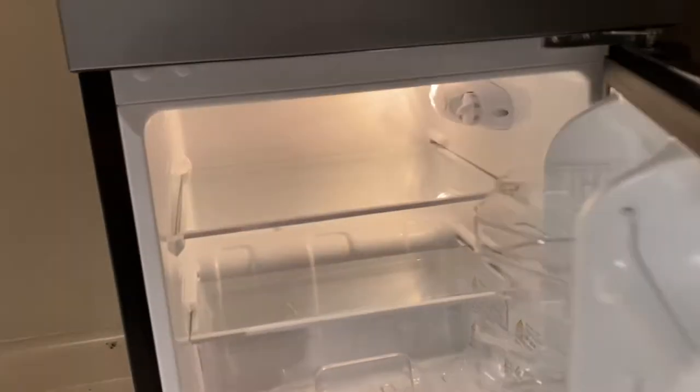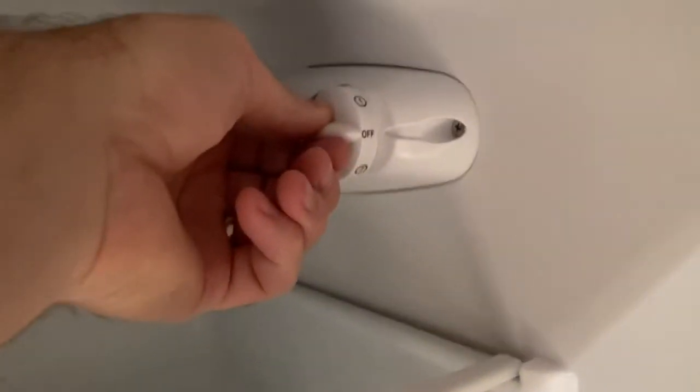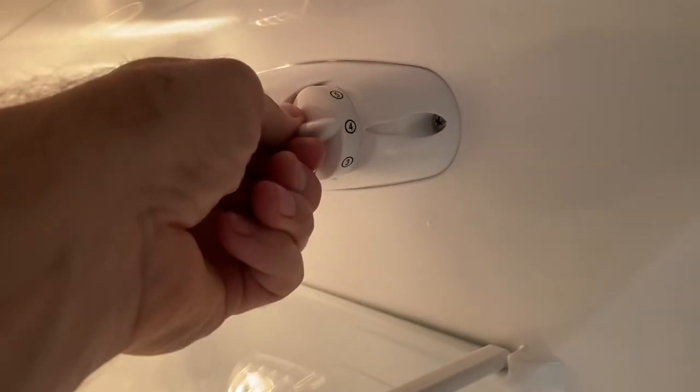We're going to go ahead and plug it in and fire it up. This particular one has a dial on the main compartment — you can see it up there on the upper right. It does have an off setting as well, which is nice, so you don't have to unplug it if you want to turn it off. And then there's a variety of cold settings.